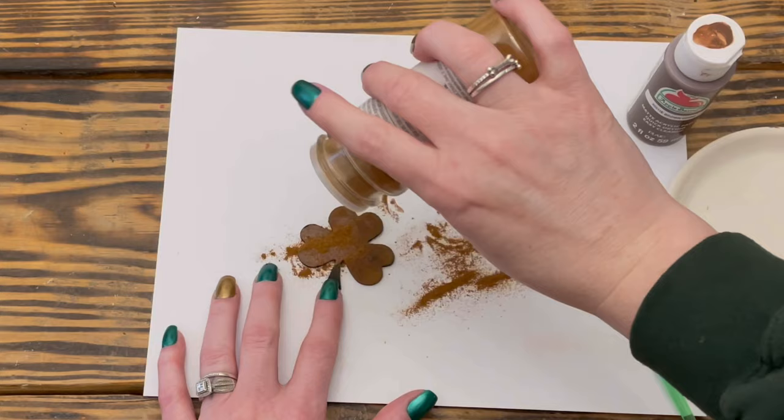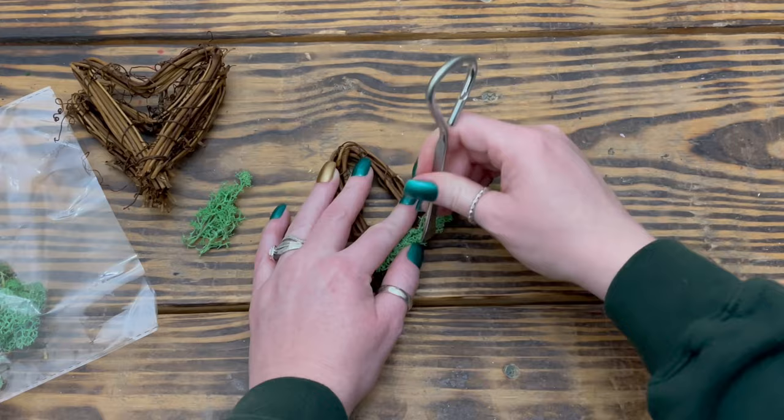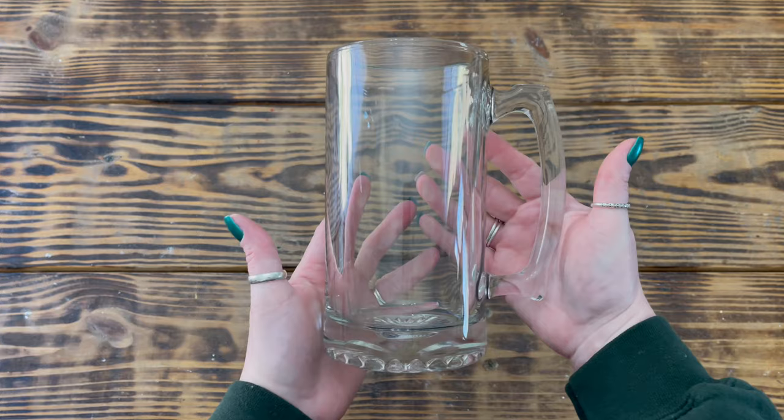Hey y'all, welcome back to my channel. If you're new here, my name is Stephanie and I appreciate y'all stopping by. In today's video I have six Saint Patrick's Day decor DIYs to share that are not only festive but are also classy. All of these projects are really easy to make and will add a bit of the luck of the Irish to any decor. Let's go ahead and jump into DIY number one.